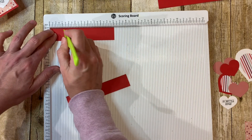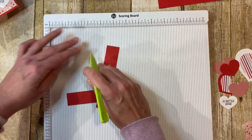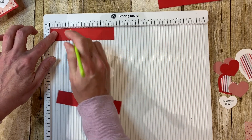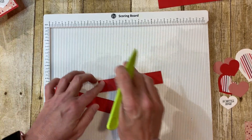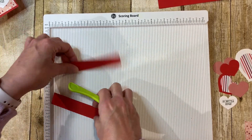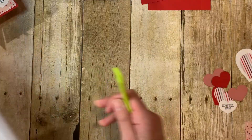Your box base is done with the scoring. For your one by five pieces, you're going to score three quarters from each end on both pieces — three quarters and three quarters — and we are all done with the scoring.